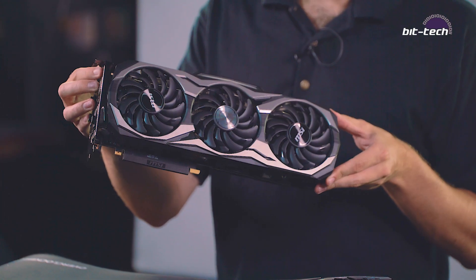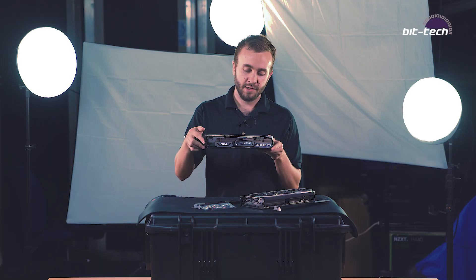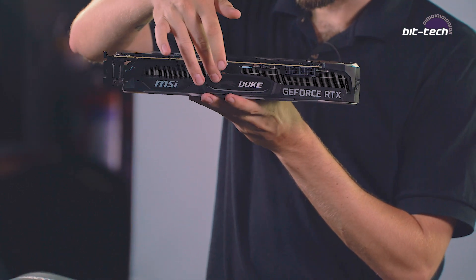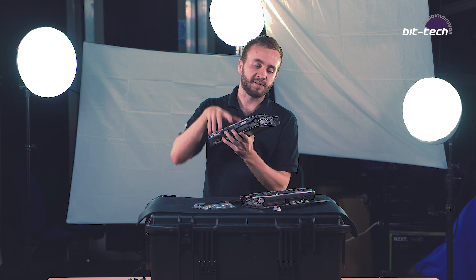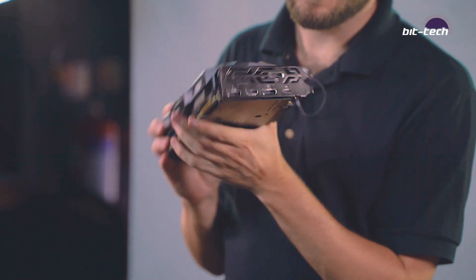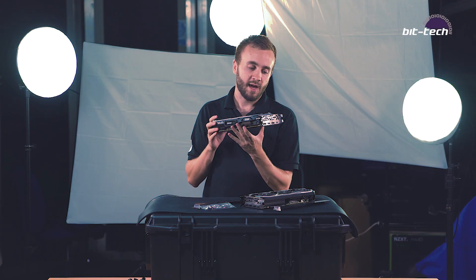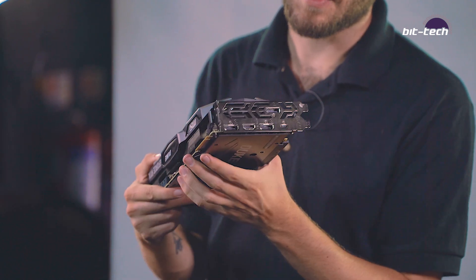It's got a very neutral color scheme — black and grey. And as a bonus it also has RGB, though it's only along this side strip here. In terms of connectivity, the cards have the reference design, which means three DisplayPorts, one HDMI, and a USB Type-C. This is for the VirtualLink standard, which is used to send data, video, and power to virtual reality headsets all via one cable.